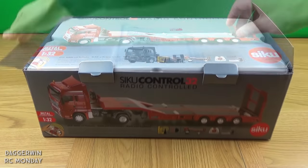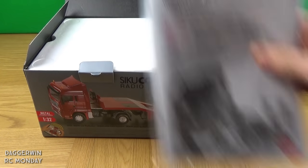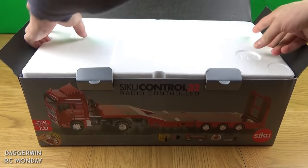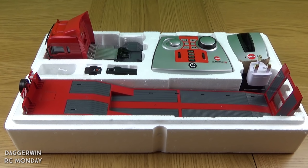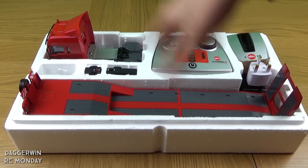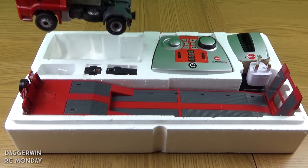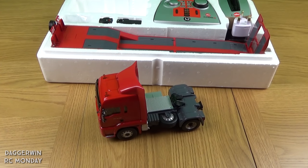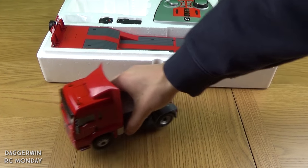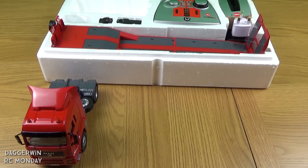The box has got a bit of a bash but it's not too bad. In the top we have got the instruction manual — always handy to have. I've removed the entire insert so you can get a better view with better light. Starting from the left, the tractor unit is first and it's incredibly heavy. It's mainly made out of metal with a small amount of plastic, and for such a small scale truck it seems incredibly well built.